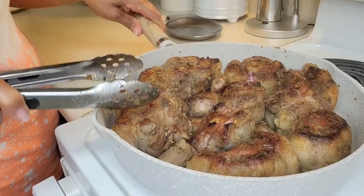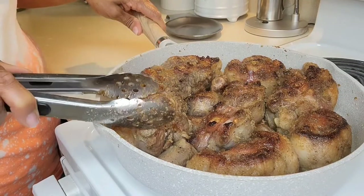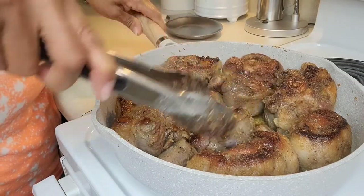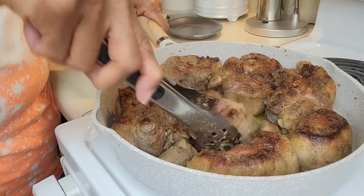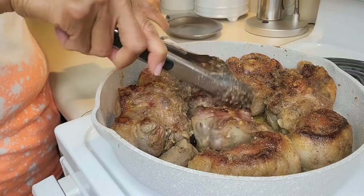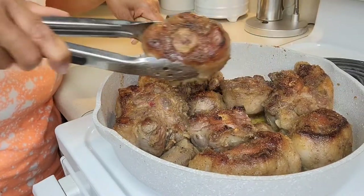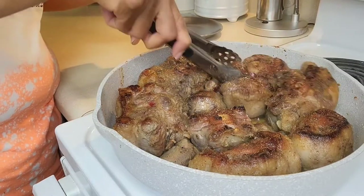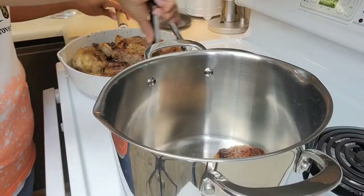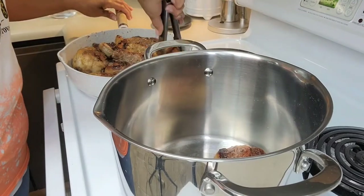I am searing the oxtails over medium heat. Just a little oil, enough to cover the bottom of the pan. All I want to do is get a nice little brown on it, like this one right here. They are going into my six quart stock pot.